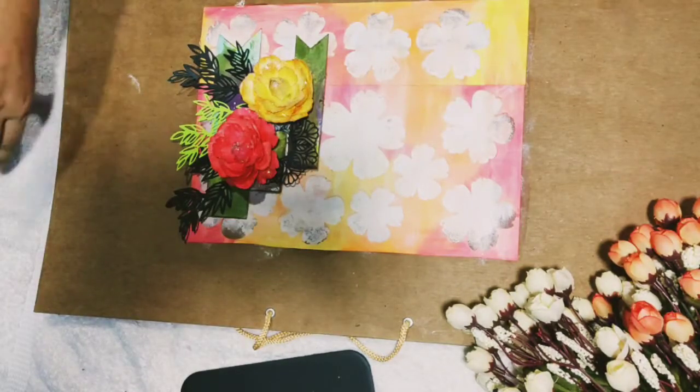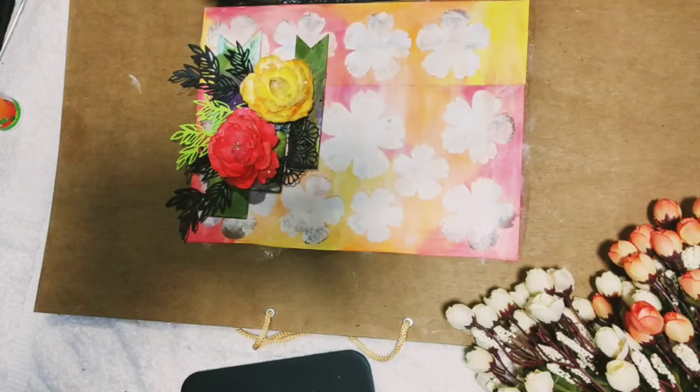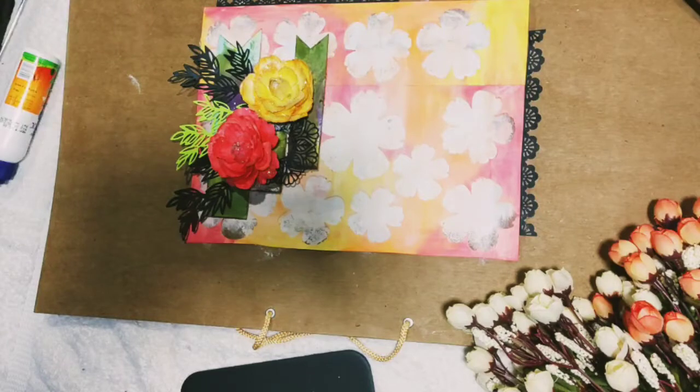I have created some paper laces using my black cardstock. How to create paper lace was already shown in my last envelope making video — if you want, you can go back to my channel and watch it again.